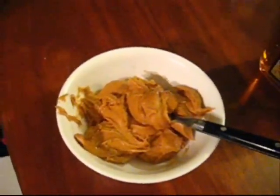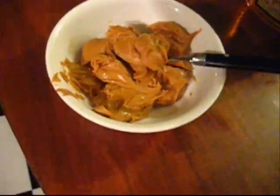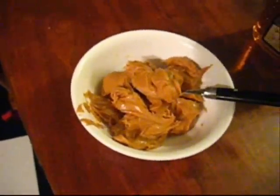You just take some gobs of peanut butter like I have here — about six or seven tablespoons, however much you want for the bowl you're using — then mix it with some honey like this. Mix in a bunch of honey.